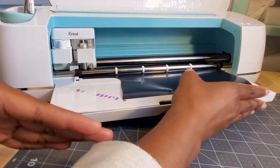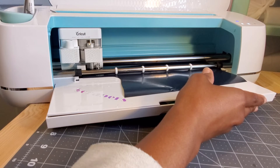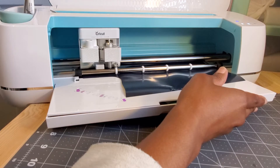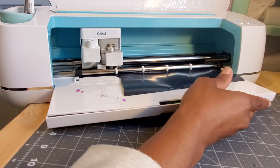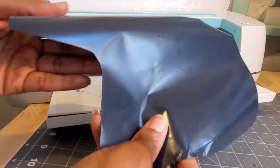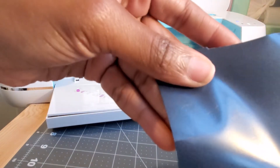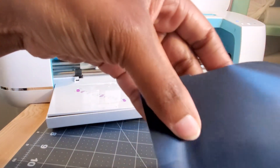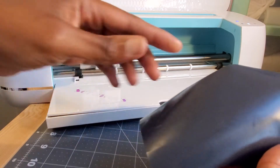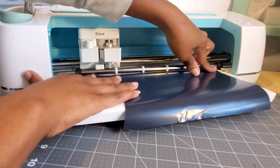It's not pulling back in and out because it never gripped it. The blade is moving so we're going to see if it actually cut anything. Okay, so this is what happened: it didn't cut anything, it just made squiggly lines where it was trying to cut. It could never grip the heat transfer vinyl so it wasn't able to cut it correctly. If it was long enough to get pulled under the stopper, it probably would have cut.